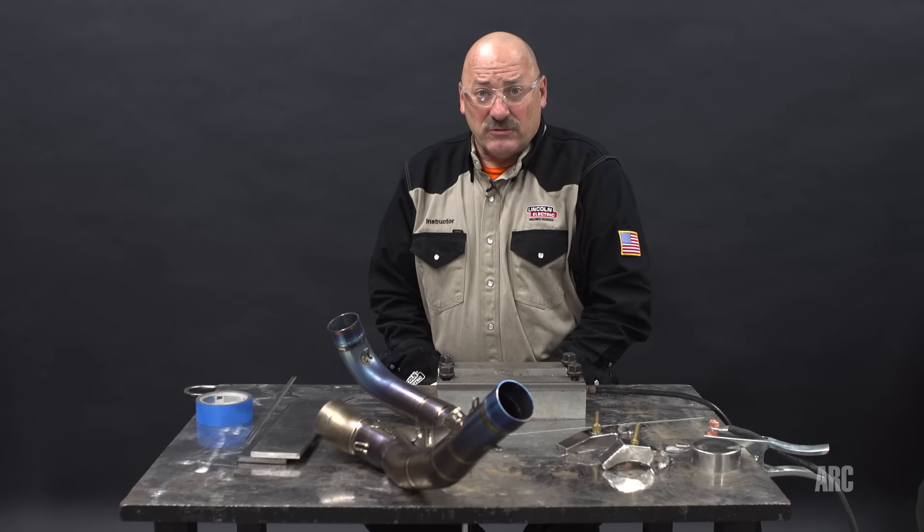Hi, I'm Carl Hose from the Lincoln Electric Welding School, and I'd like to welcome you to another master class from Arc Magazine. Today we're going to be talking about some tips and tricks on welding titanium.